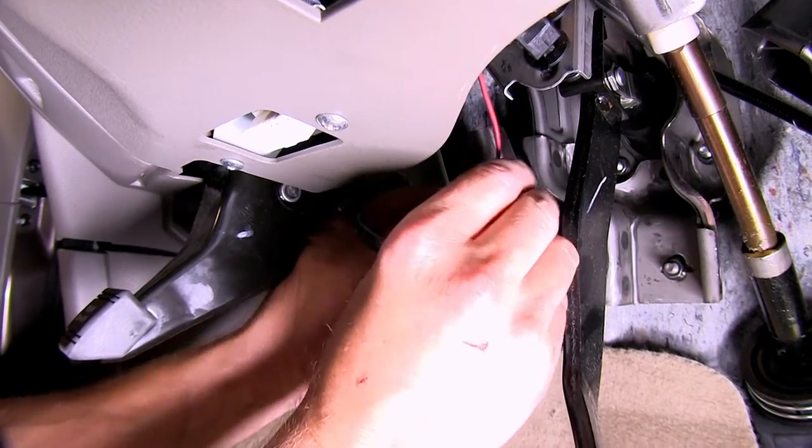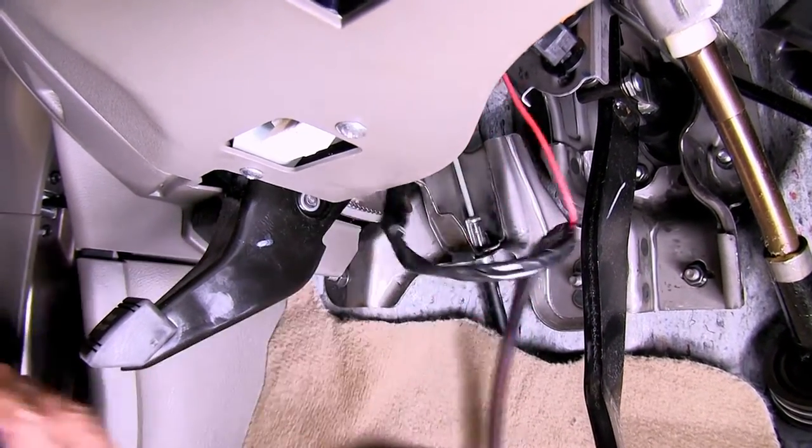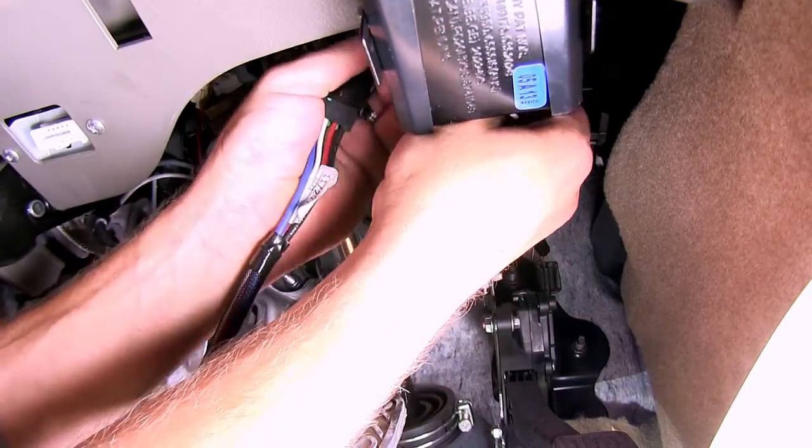Now with all our connections made here in the cabin of the vehicle, we'll go ahead and wrap up the connection points with some black electrical tape and then secure the wiring up underneath the dash with the black zip ties provided with our install kit.